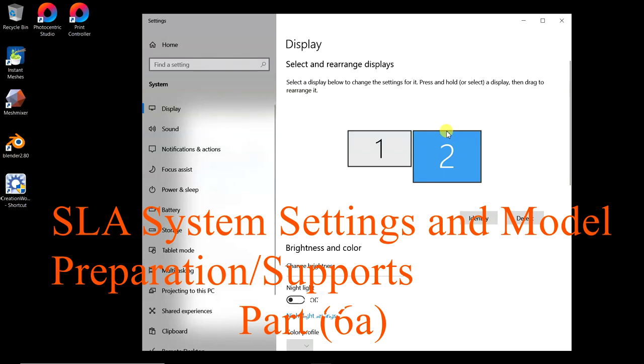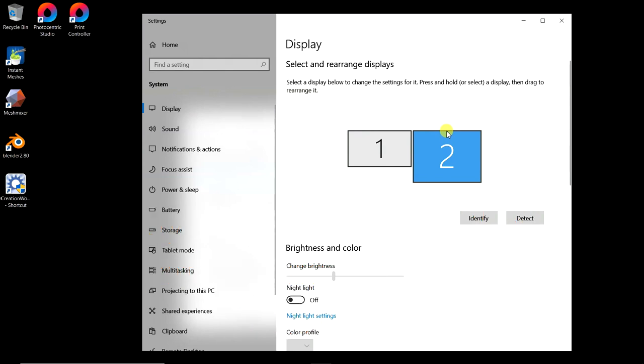Welcome to part 6 of the Terminator build series. I'm going to break this part into two pieces because it's going to be fairly long, so this is part A of part 6. Let's jump right into this and try to make it as quick as possible.